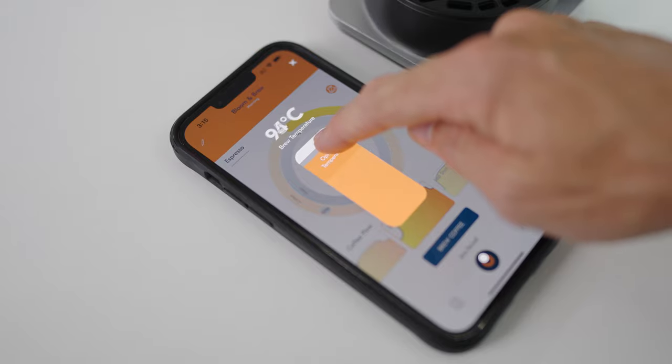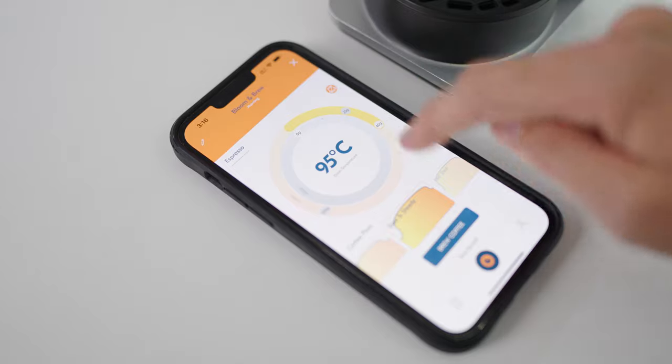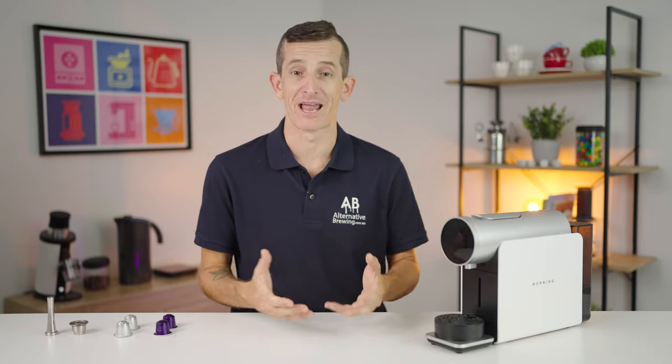The Morning Coffee brewer has temperature variability, volume management — so how much coffee actually ends up in your cup — and pressure profiling, which adds to the extraction of the coffee and those nuanced flavors in the cup.